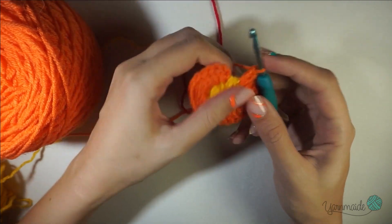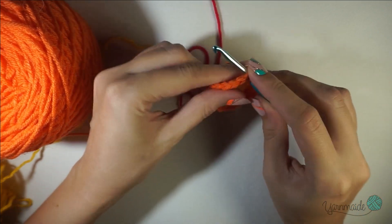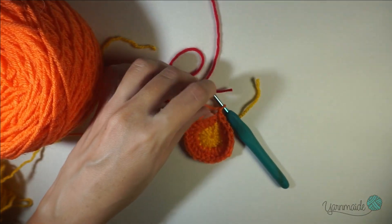Keep doing two double crochets per stitch until you reach the beginning again. This round is finished — you're gonna end up with 24 double crochets. Slip stitch on that last chain you made, chain one, and cut off your yarn.